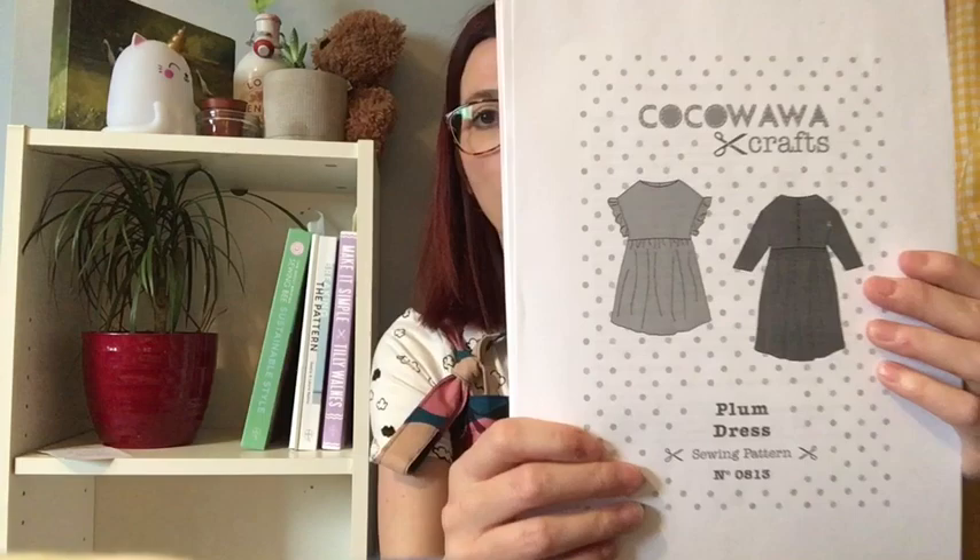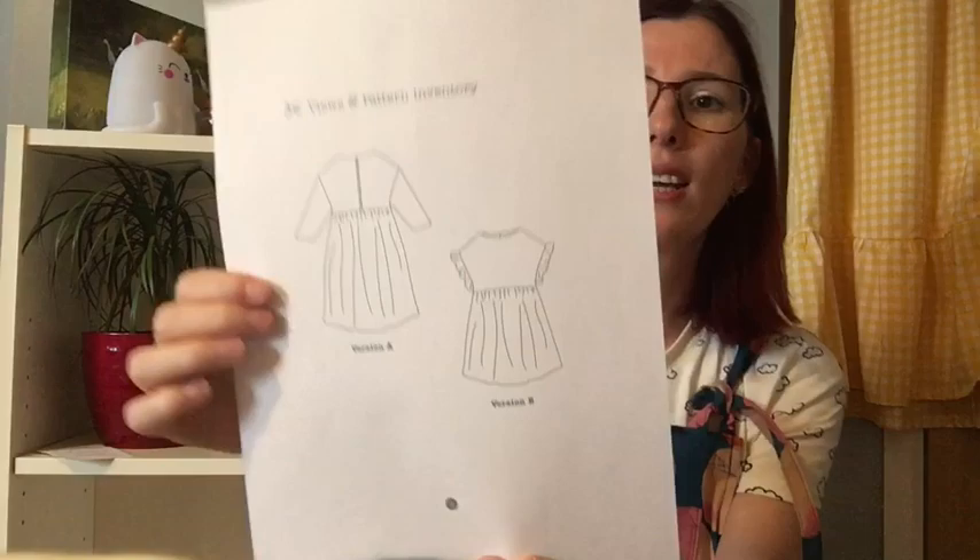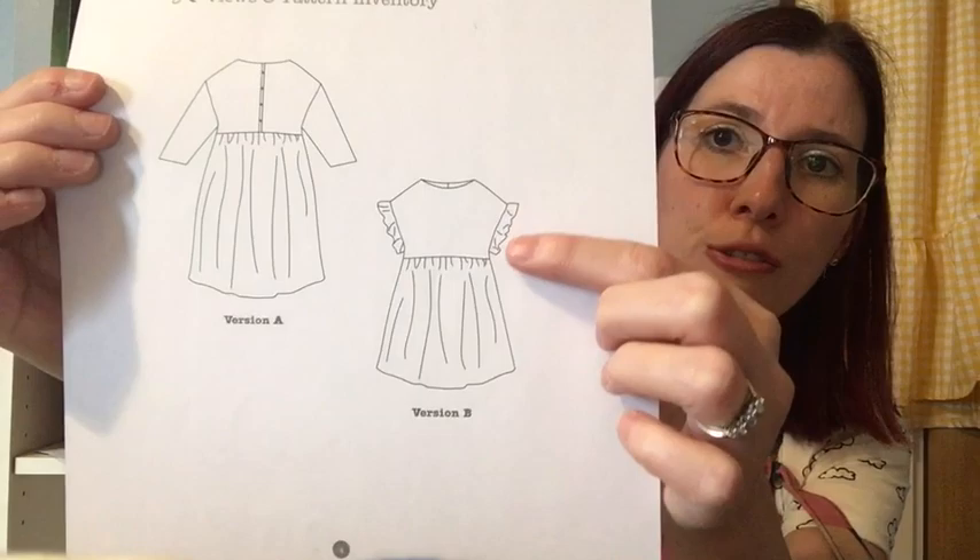Then Anna from Kokowawa Crafts has released the Plum dress, which is a baby doll style dress. I love all of her patterns — I think I've got all of them, though I haven't got the Coconut pyjamas yet; I might save that for the autumn as I've made quite a lot of pyjamas recently. I'm going to do version B with the cute little frills on the sleeve. I've seen a version in double gauze fabric and I've ordered some from First for Fabrics, so I've got a couple of those planned.